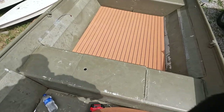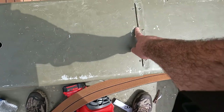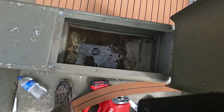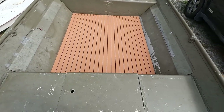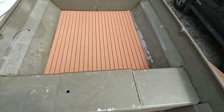Now I'm going to go ahead and do the seat. It's going to be tricky right here because I've got to worry about the hinges and the hole and the gap there — that's the wet well for fishing and I want to keep that accessible for summertime fishing. So we'll do that one next.